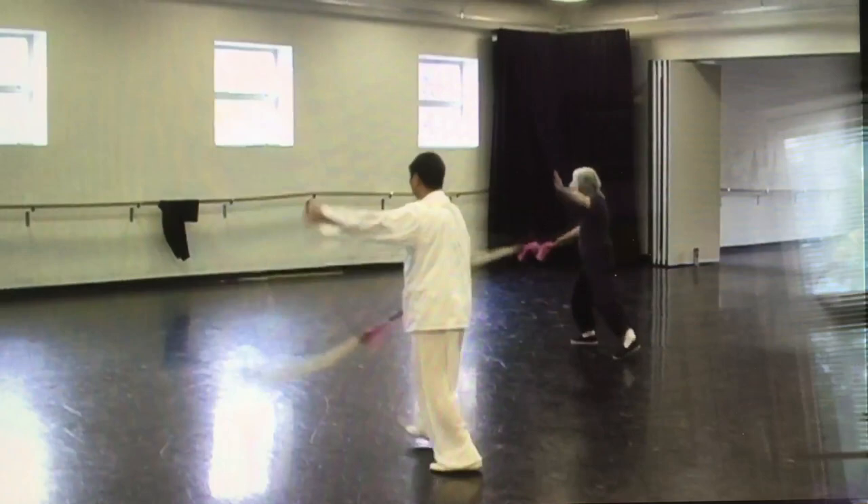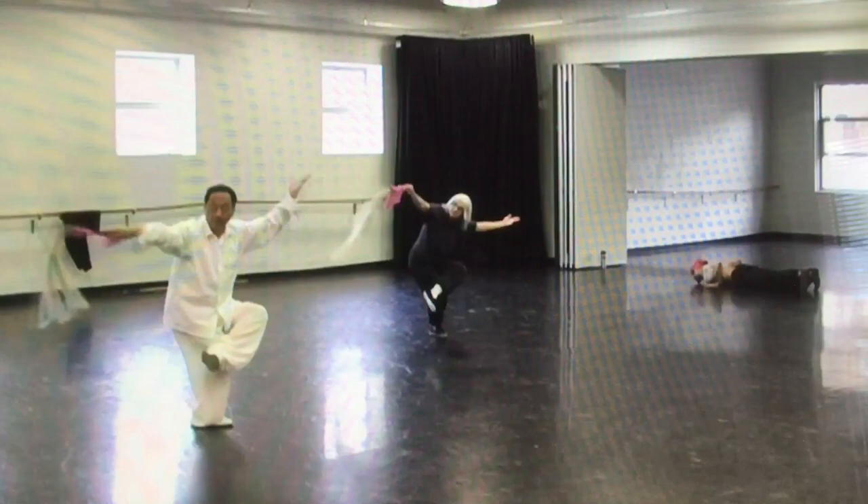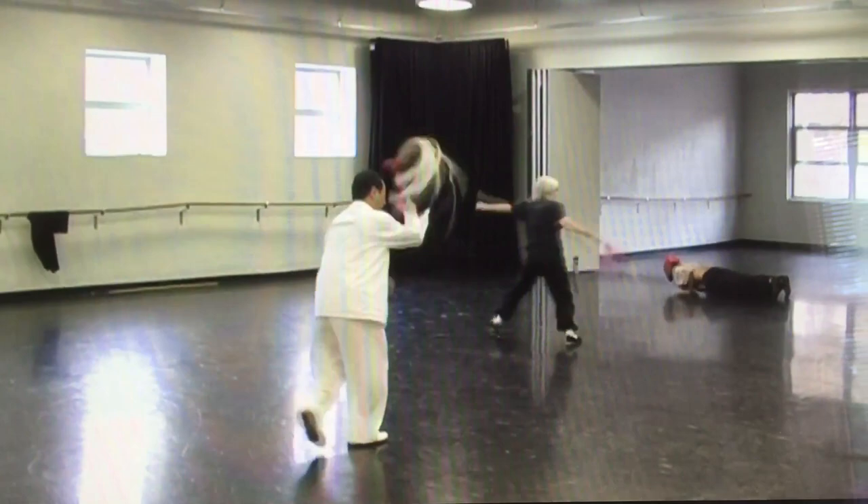Five, one, two, three, one, two, three, one, line up, work up, circle, release.